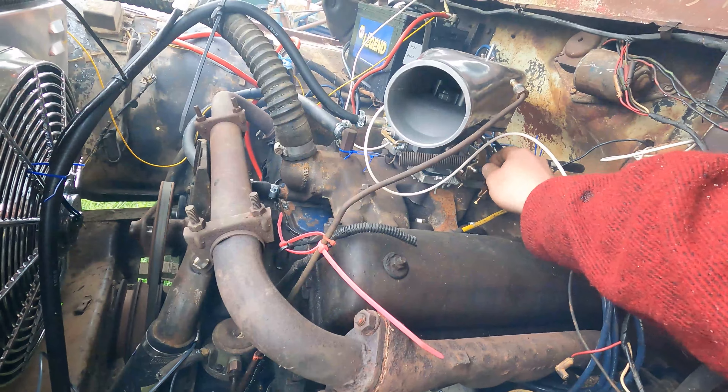It runs pretty good. There she goes — we got open manifolds down there, so we need to do exhaust too. Thanks for watching. Sorry I haven't been posting much; I didn't have a whole lot of time and didn't get to film this one. I actually took a week off of work to get it done and get the motor in. But there'll be more to come on this, I promise. Right now I gotta focus on some other stuff, but we got it to run. You guys have a good day, thank you!